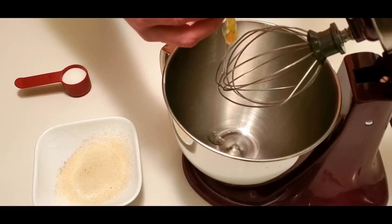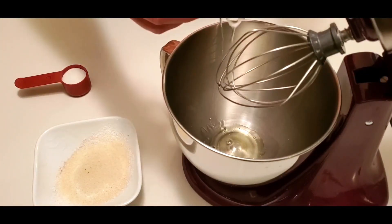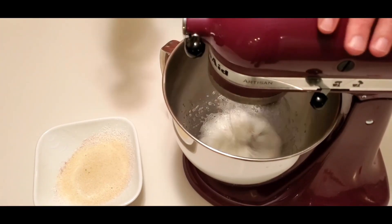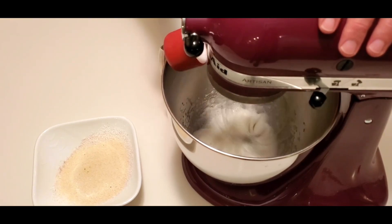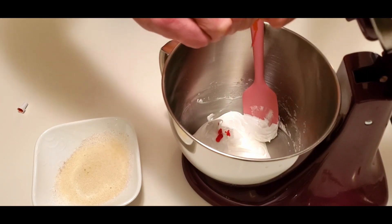You just saw me put all my dry ingredients into the fine sifter. This is what creates the iconic smooth and shiny exterior and allows your macaron to show off his handsomeness like a strutting peacock. We continue on by whipping our egg whites to firm peaks.